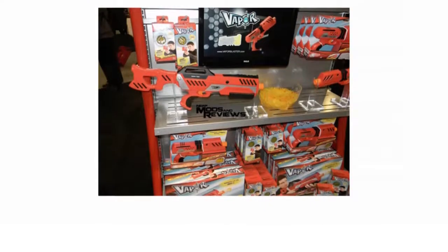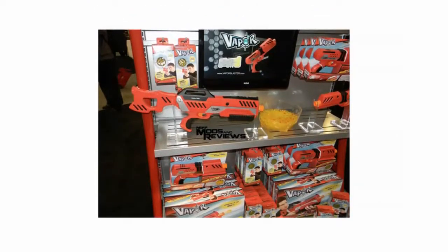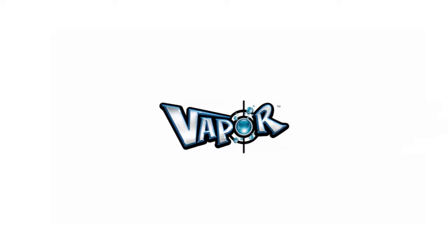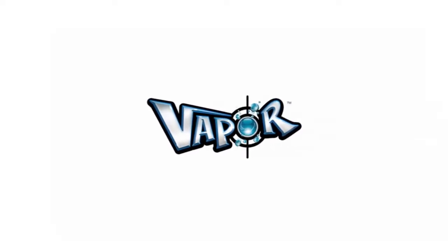The first thing you notice when you pick up the Delta 500 vapor blaster is how comfortable it is for such a big gun. The Delta 500 has a pump action system which in other guns can be uncomfortable to use, but that is not the case with this vapor blaster. There's a standard manufacturer's warranty available for the Delta 500 vapor blaster.